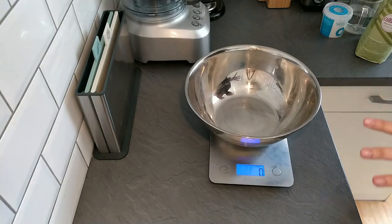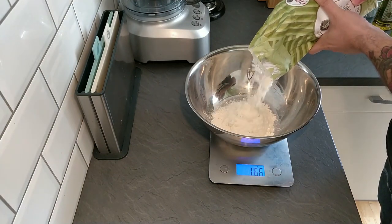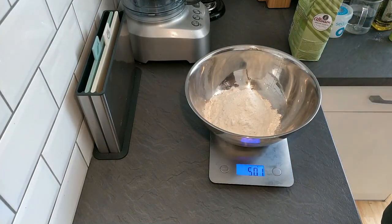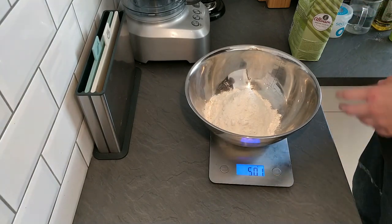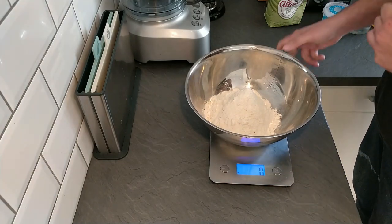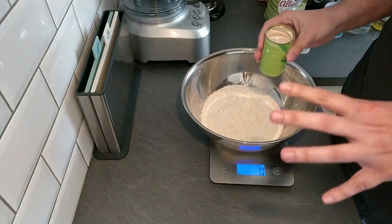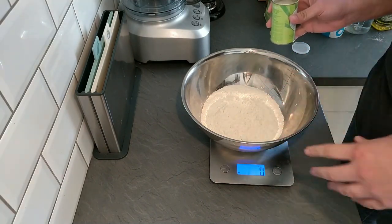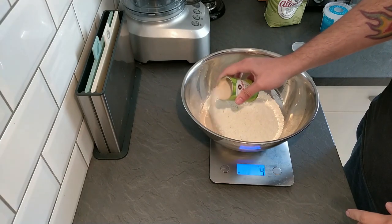So let's start off by measuring out all of our dry ingredients, beginning with about 500 grams of strong white bread flour. If you're over by a gram it doesn't matter too much — baking is a science but a gram isn't going to kill anyone. I also haven't sifted the flour because it all comes together when we knead it anyway; we're not baking a cake so it doesn't need to be super fine. So 10 grams of yeast — in it goes.